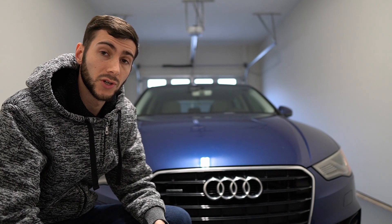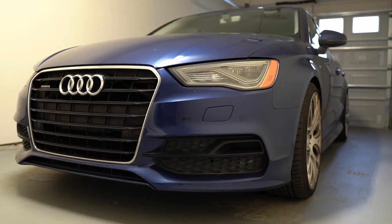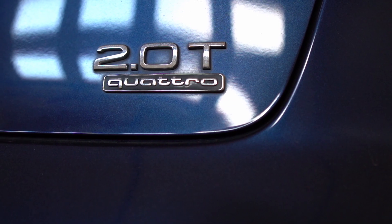It's been quite a while since I've done one of these. We've got a lot of new subscribers, so figured now would be a good time to do a quick rundown of the comprehensive mod list for the Project A3. Just a brief introduction — here is my car: 2016 Audi A3 Quattro 2.0T Premium Plus S-Line.